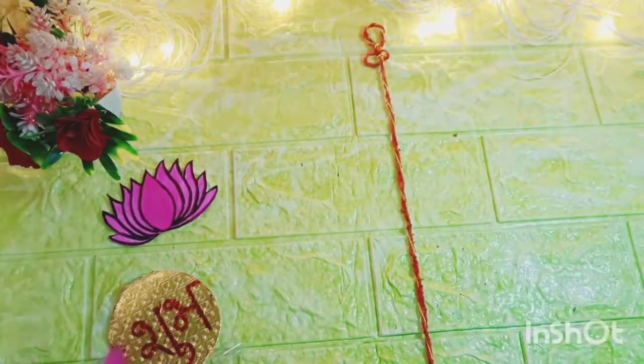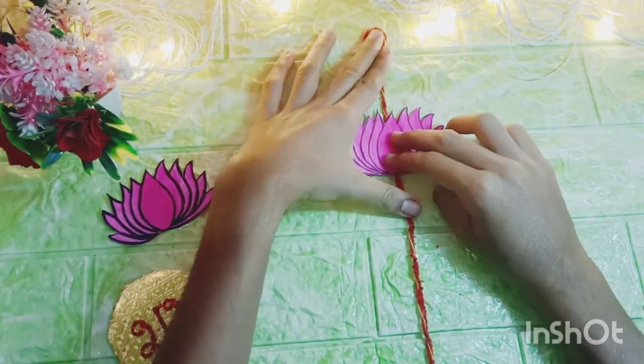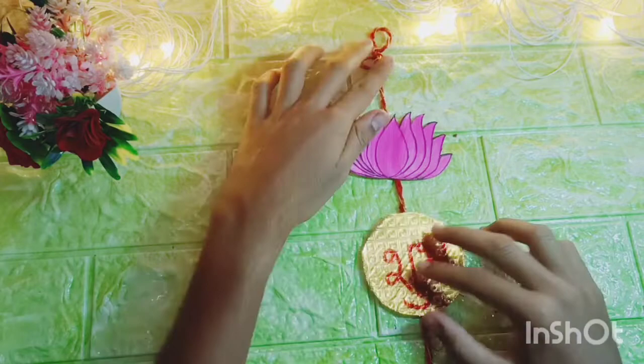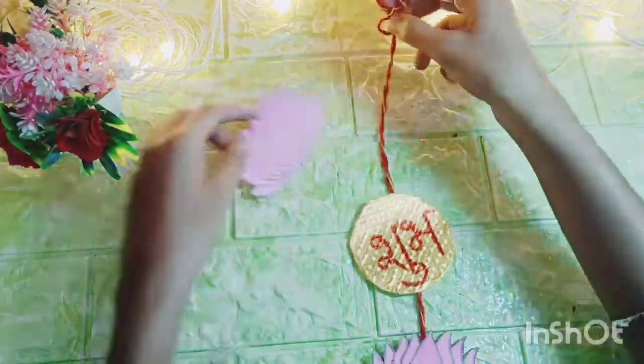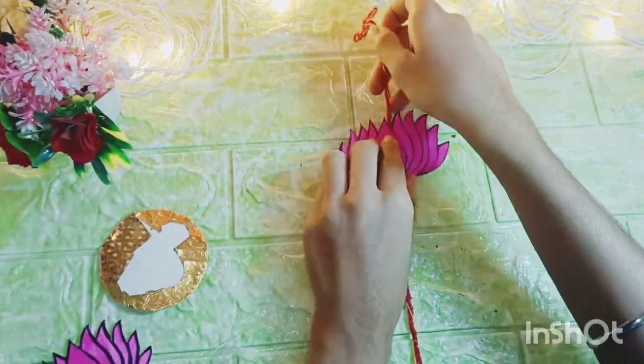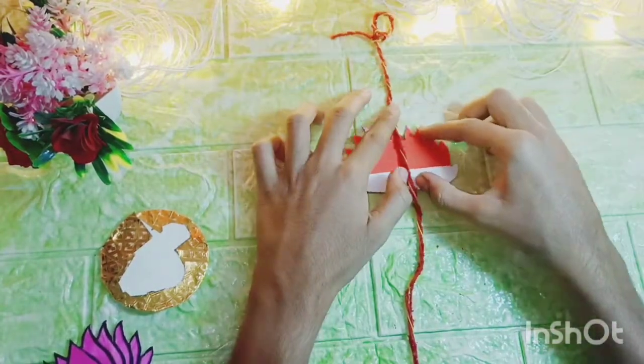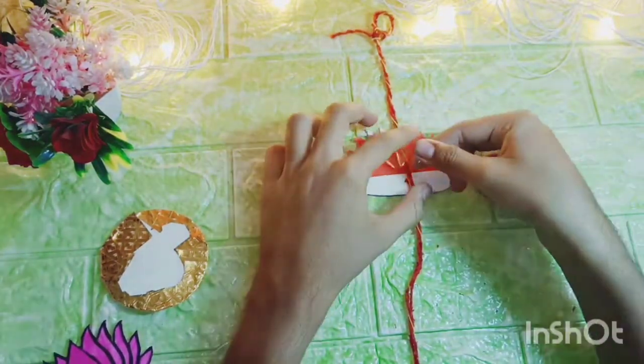Then guys, I have a big thread — you can take a thread, and if you don't have a thread then you can also take a mouli. Then guys, I will arrange it. After arranging it, we will stick it on the back side of the cello tape.